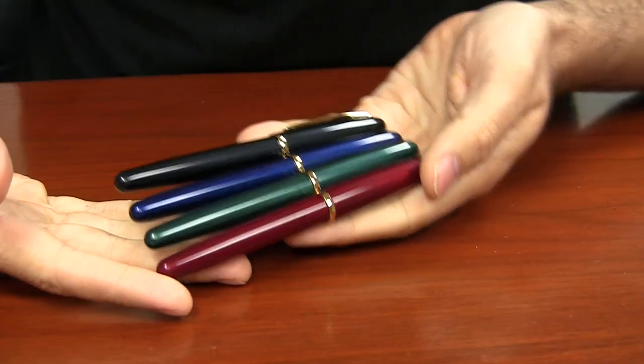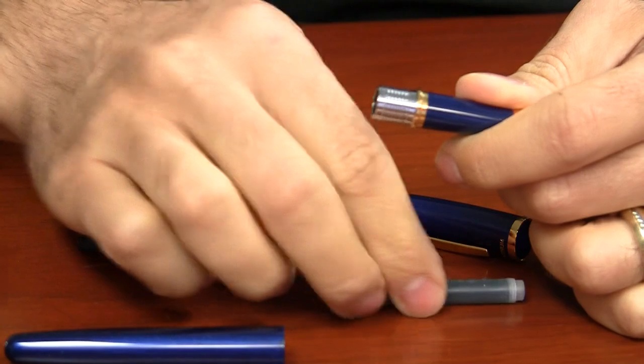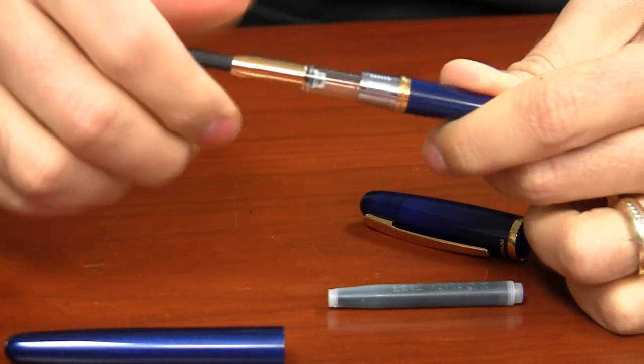The Balance is a fairly professional and classic looking pen. It's available in four different colors, all with gold trim. It's a durable and lightweight pen, about the same weight as a Lamy Safari, and has the convenience of accepting Platinum proprietary cartridges and a Platinum converter.